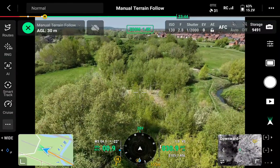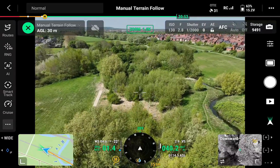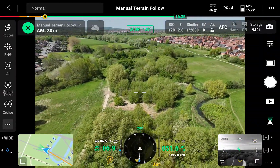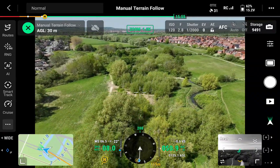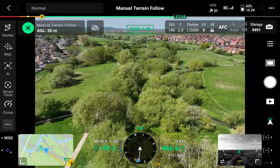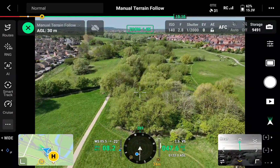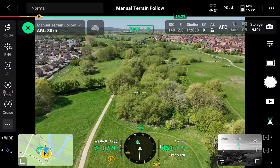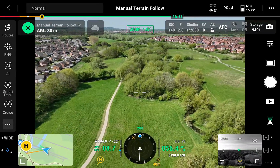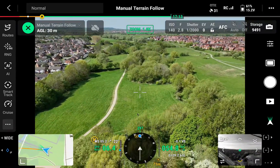Flying back, the aircraft is rising up to keep that 30-meter separation over the trees, then coming back down over open ground, then climbing again over the trees behind me. It's a pretty cool feature, but you just have to be aware of what it can and can't do.